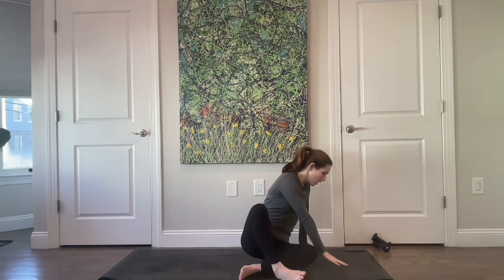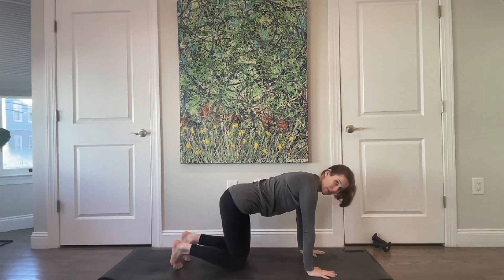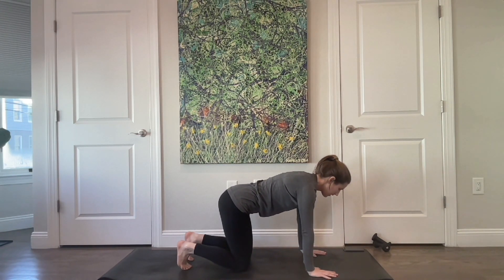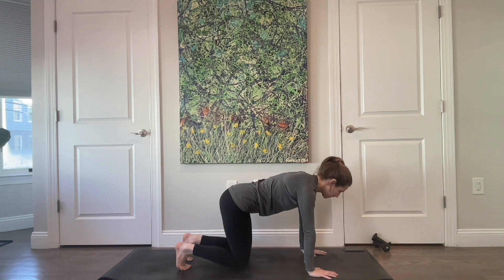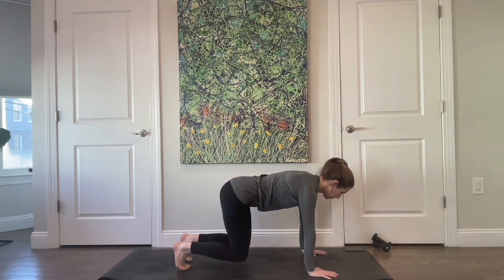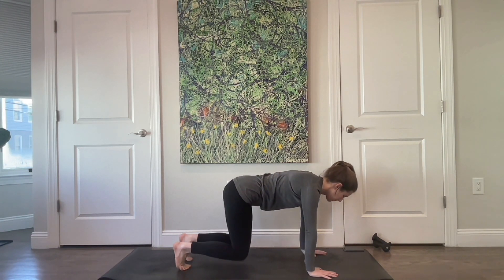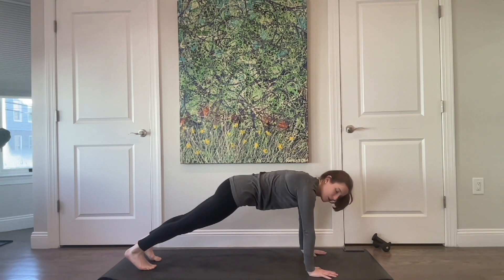Come on to all fours — hands right underneath your shoulders. Tuck your toes under, take a nice big inhale, exhale and float those knees off the floor. Take a big inhale, exhale and lower. Inhale and lift, exhale lift, inhale, exhale and lower. Inhale — so prepare — and then exhale lift. Extend your legs back and find yourself in a plank. If this is too much, you can always drop down onto one knee on the floor.